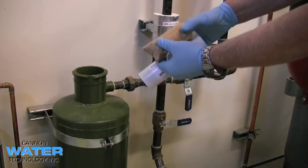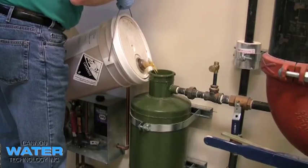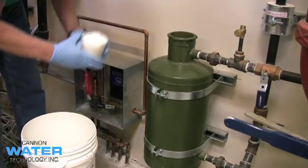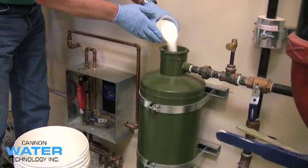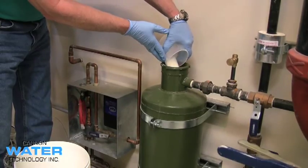You can then easily add chemicals like dry chemical products, liquids, or even powdered products. After you've added the proper amount of chemical, you should then top the system off with some water.